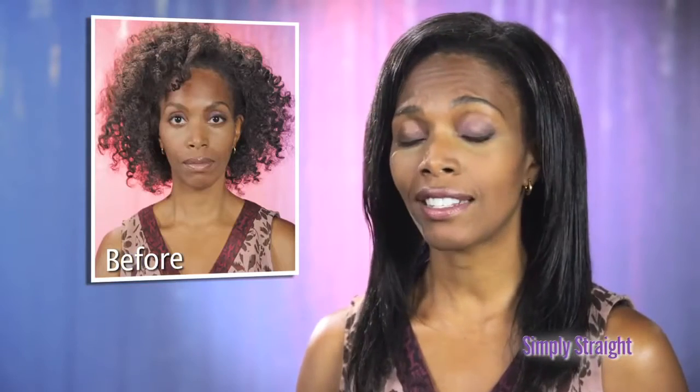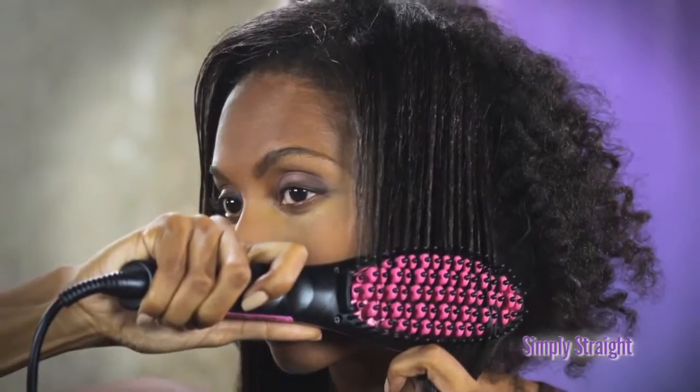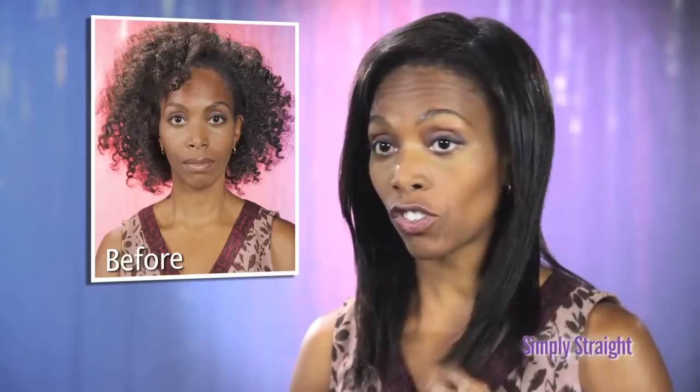Try the chemical straighteners — they stink, they're horrible, and they're damaging to my hair. What I love about Simply Straight is I can do my hair all by myself and have wonderful professional results.